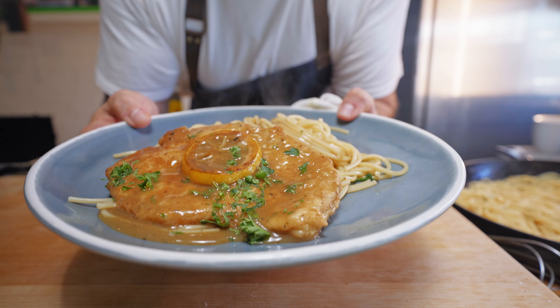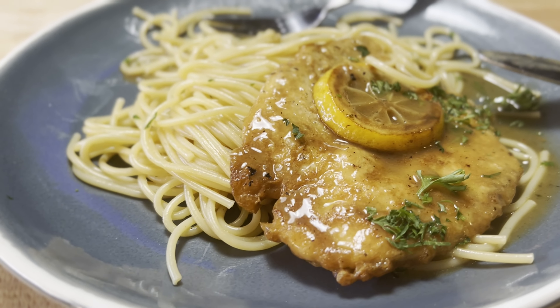That's a wrap on chicken franchese — it's one of my favorite dishes growing up. I hope you guys enjoyed the video. If you haven't done so already, please subscribe to the channel, give this video a thumbs up, and I'll see you guys next time. Peace.